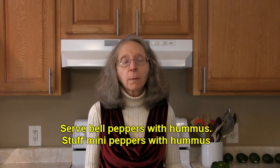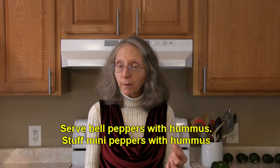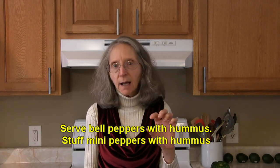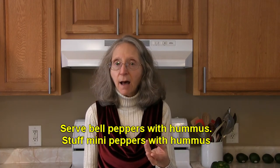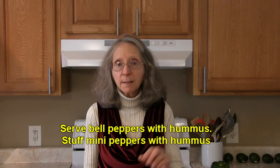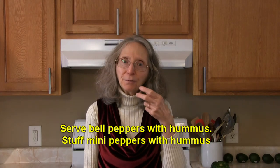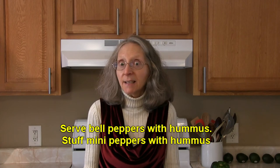Why not mix up a batch of your favorite hummus and use bell peppers as a dipping agent? You could take it one step further — get those little tiny mini peppers, take the seeds out, stuff them with some hummus, and put them on an appetizer tray. They make really fun finger food that's easy to eat as well.